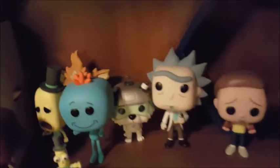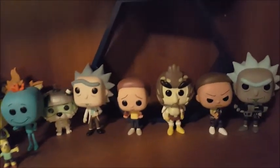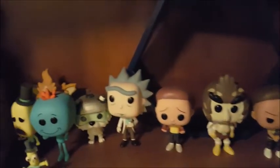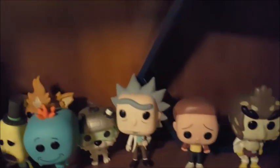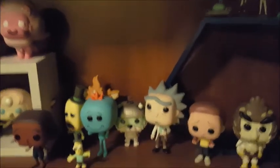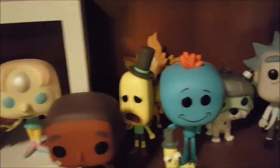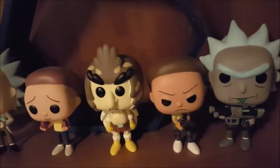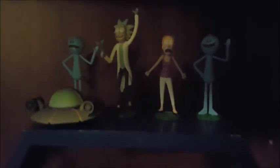Over here is the Rick and Morty shelf, which is the second best show on TV. There's Squanching in the back there. I have to come up with better shelving here so we can show them all off. Mr. Poopy Butthole, Snowball, Rick, Bird Person and so on. These are also little blind bags of Rick and Morty that we've got going in the back.